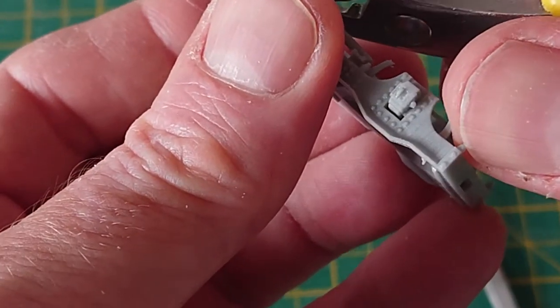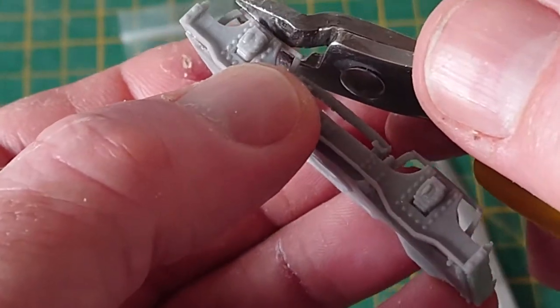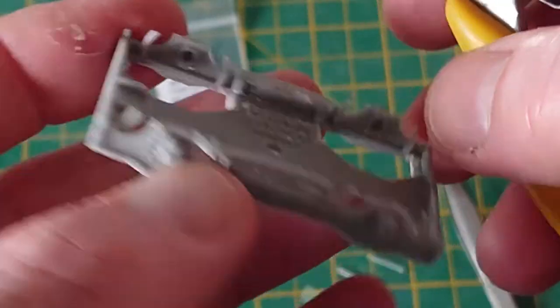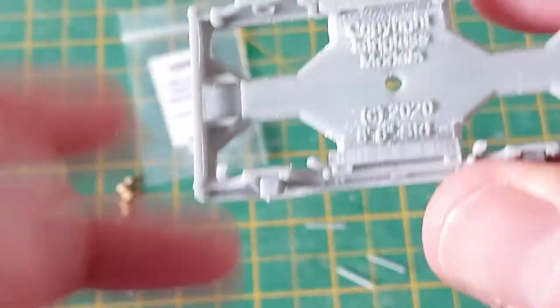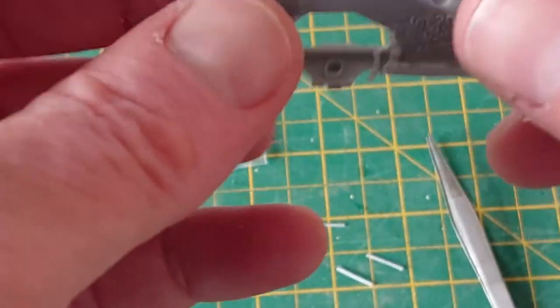That support material is just there to help the printing process. The cleaning-up process often leaves a lot of dust that might need cleaning away before painting.